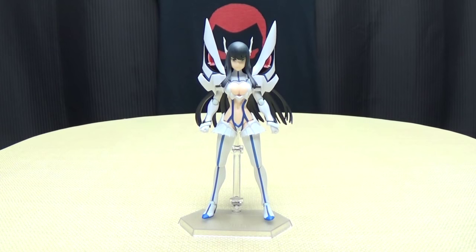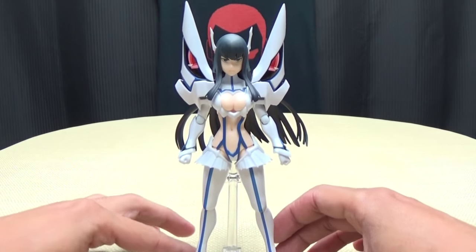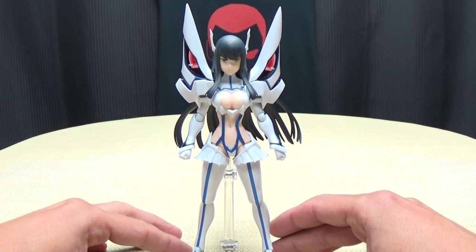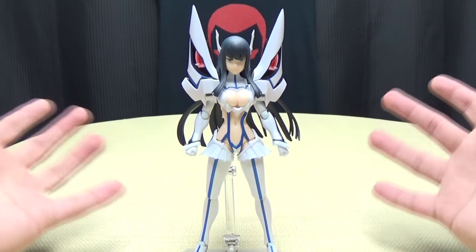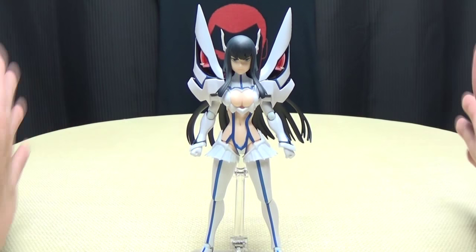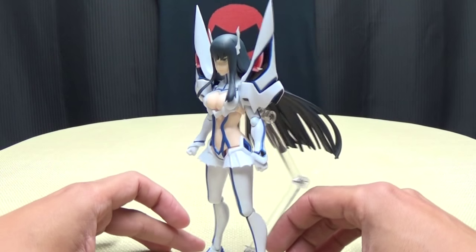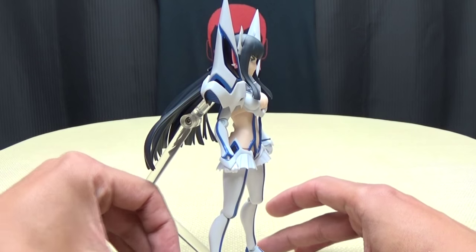Moving right along, we have Satsuki-sama, Miss Satsuki Kiryuin, and a very, very cool figure. Forgive me if I'm mispronouncing stuff - I'm not Japanese, I'm a Puerto Rican from Philly, so I'm doing the best I can with these names. But here we have Satsuki, and a very cool figure. I definitely dig it.